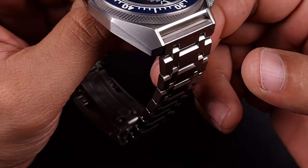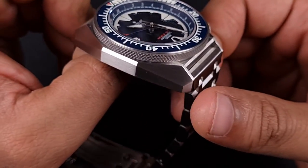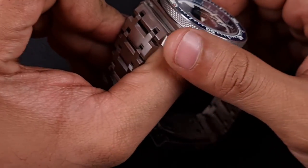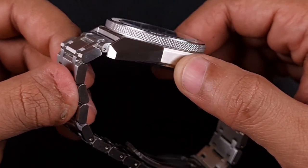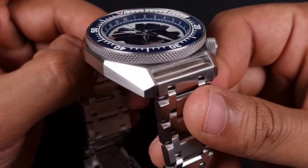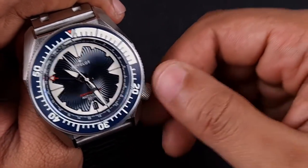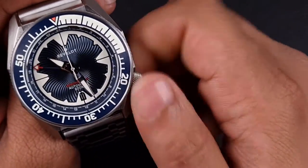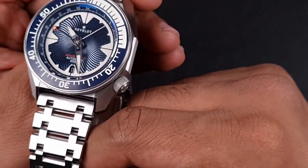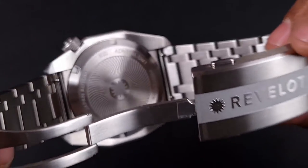Moving on to the case — let's look at some of the machining and angles present. One thing you'll notice is that it is fully brushed — hairline brushing — you can see all the grain on all the different facets. There's no polishing in sight, which is okay because it's that tool watch aesthetic, protecting the watch from micro scratches. The watch itself has been machined really well — no sharp edges, all those facets are nice and smooth, very clean lines. The crown sits snugly inside the case, crown action is great, great knurling on it, with the Revelo logo there — matching the knurling on the bezel. Turning the watch around, you'll find a screw-down case back with the Revelo logo and standard specifications.